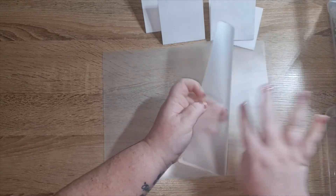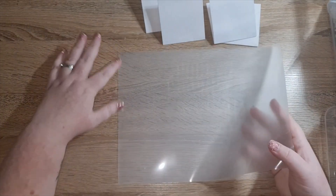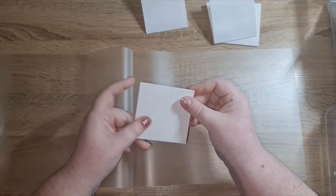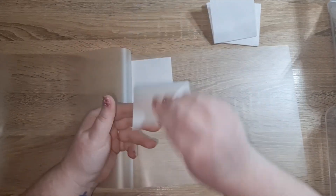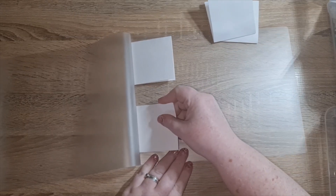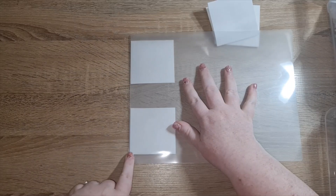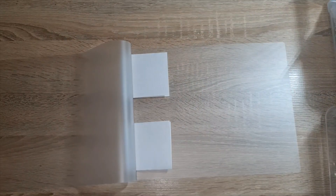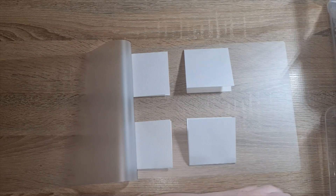Open up the laminating sheet — it has a gloss side and a matte side joined at the top. Flip it open and lay your envelopes with the crease facing out. Try to butt them right up against the seam at the top — this saves you time because you won't have to cut those edges later. I can usually fit six envelopes onto a single laminating sheet.